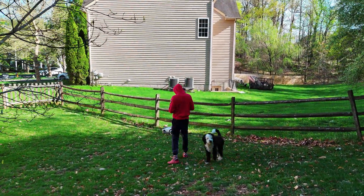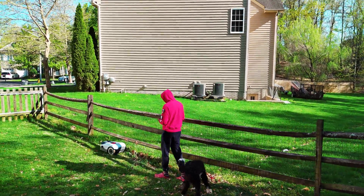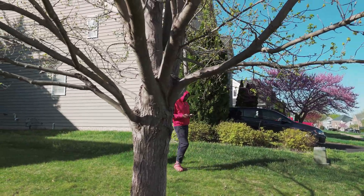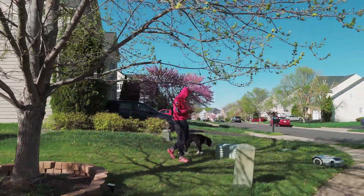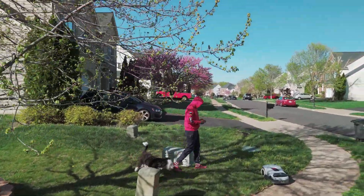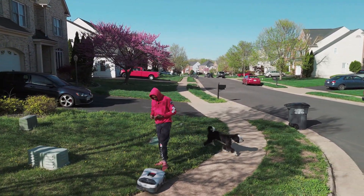Mapping out your property is kind of the fun part if you're into video games. The best way to do it is to map along the edge of the grass. It's kind of hard to control sometimes so it may take a bit to get used to, but eventually you'll get it — it's really not that hard.